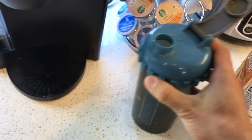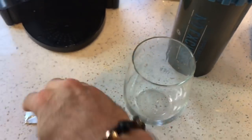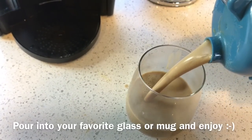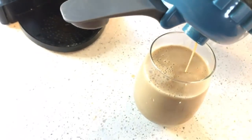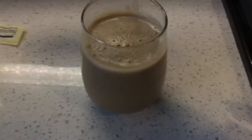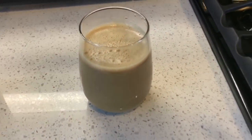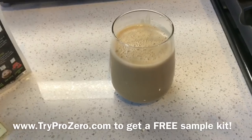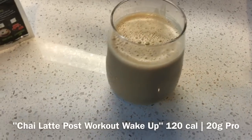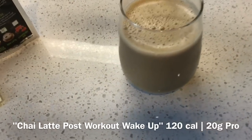I'm going to show you what this actually looks like and pour it out. What you have is a really nice looking latte-type drink — Chai Latte Flavor ProZero. It's also really good with cinnamon roll. Go to tryprozero.com and check it out. If you have any questions, comment below. This recipe fully prepared is about 120 calories — 20 grams of protein, about 3 grams of carbs, and 3 grams of fat. Post-workout wake-up Chai Latte ProZero.